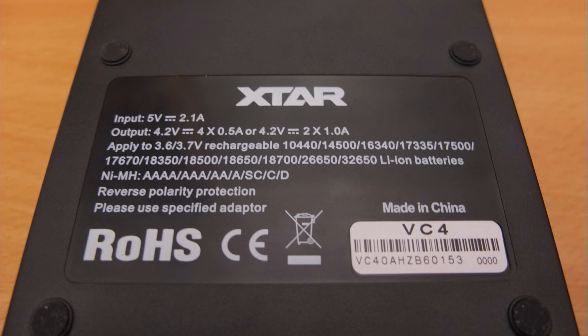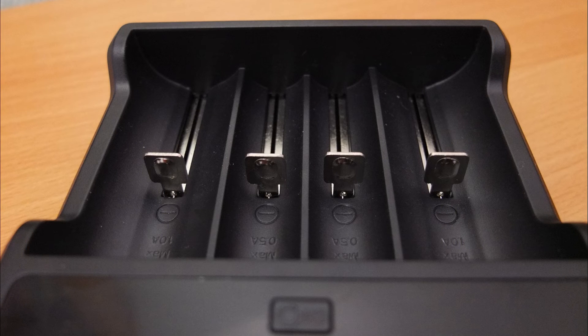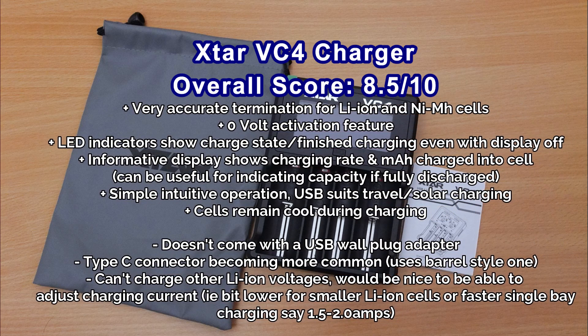Summing up the Xtar VC4 — I've used this charger extensively for probably around a couple of years, owned several of them, and never had any problems at all with the charging. Very accurate charging and it keeps cells very cool, so for nickel-metal hydride, nickel-cadmium, and lithium-ion it's a solid charger.